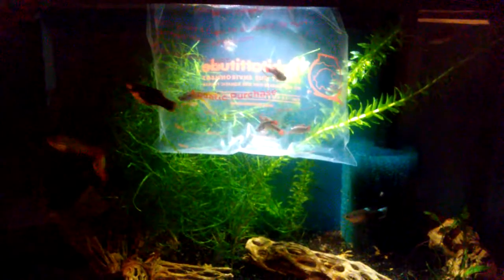Just a reminder — I'm Jeff and I enjoy fishies and I enjoy kitties. Thanks for watching.